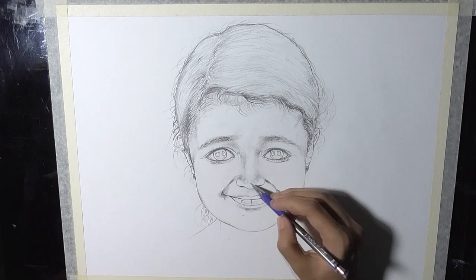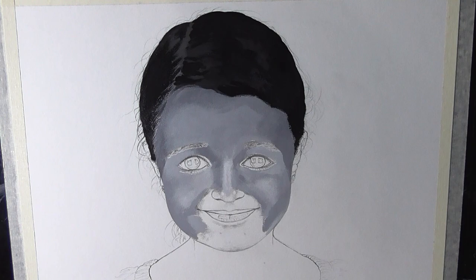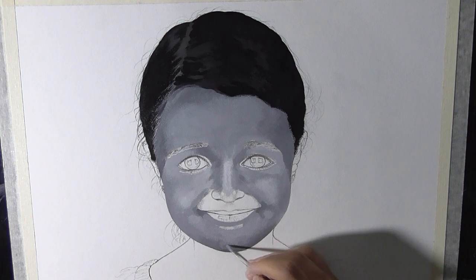Hello there, welcome back to my channel. It's been quite a long time since I have not posted any videos as I was a bit preoccupied with my exams. Anyways, in today's video I'm going to show you my approach towards painting a portrait in just two basic colors — black and white. Trust me guys it's going to be a lot of fun, so follow along with me to see the portrait coming to life.